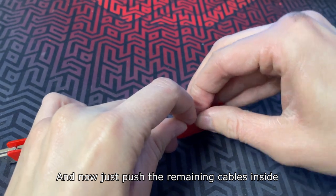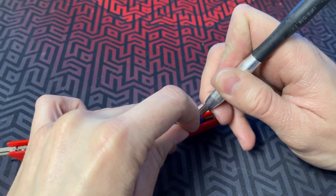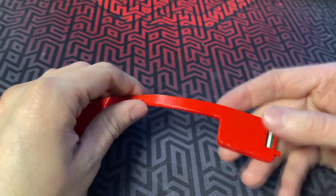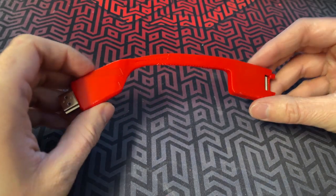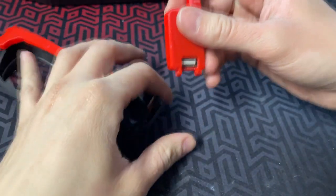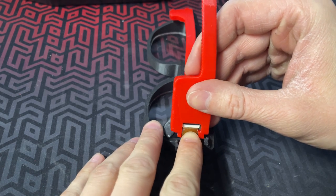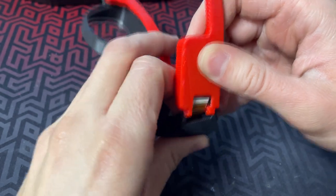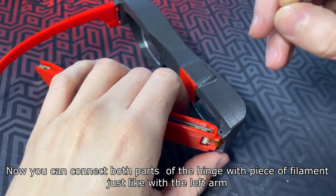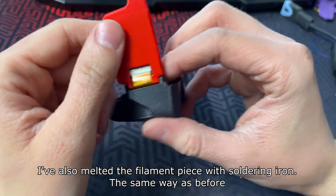Push the remaining cables inside. Carefully open the ribbon cable latch with a flat screwdriver, then gently push the ribbon cable inside the connector. Now you can connect both parts of the hinge with a piece of filament, just like with the left arm. Melt the filament ends with the soldering iron the same way as before.